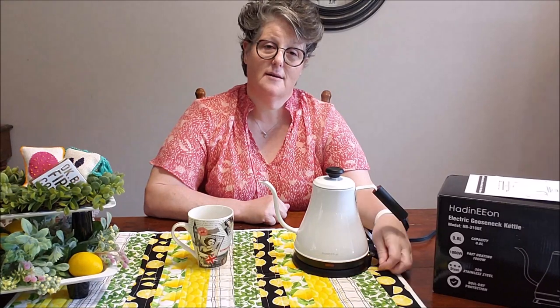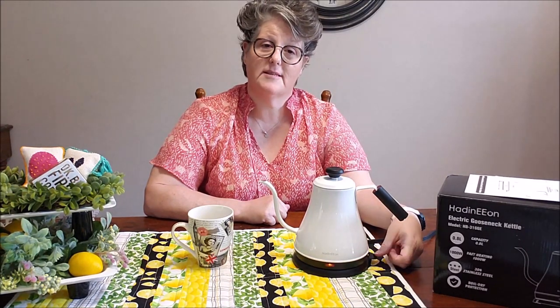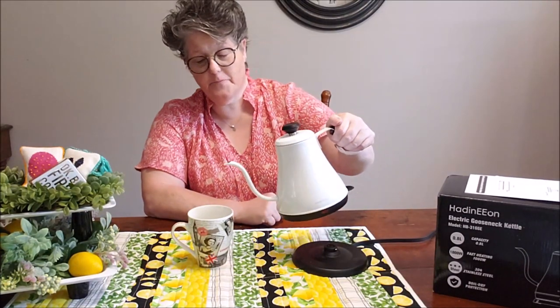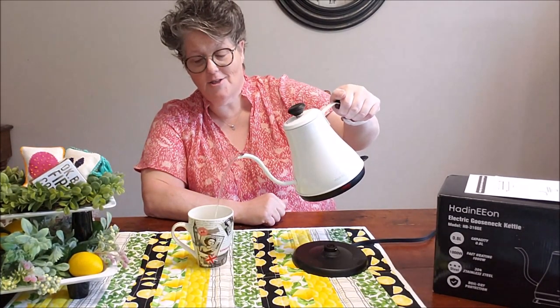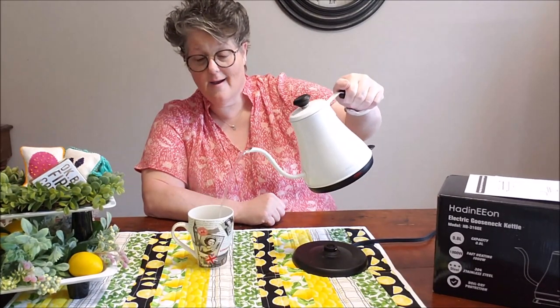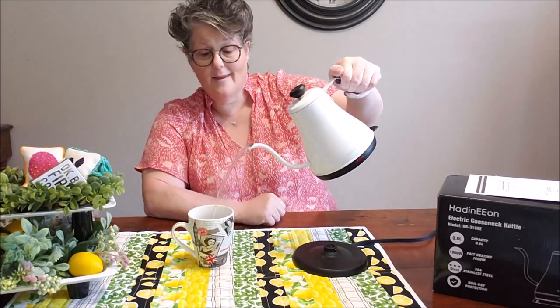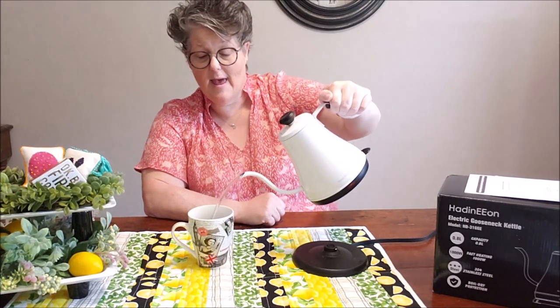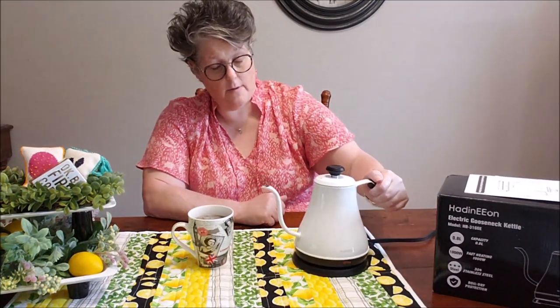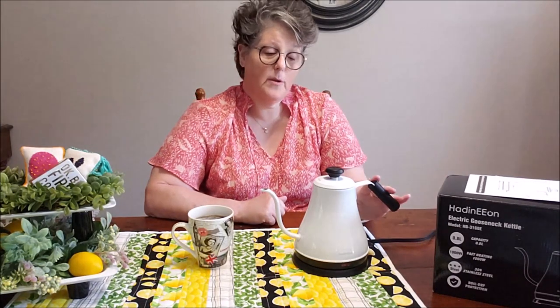It's steaming. And then look — oh my gosh, guys, tell me this doesn't take you right back to a tea party. Just pour it in. What I do like about the size — like I said, it's very low profile. It's just me, or if it was two or three people, a liter is plenty of hot water.